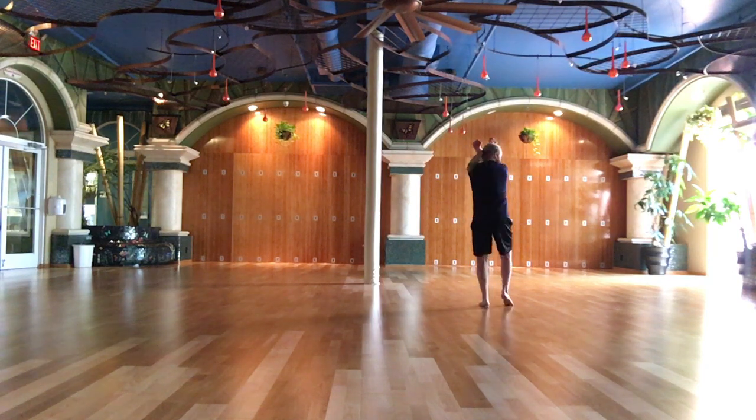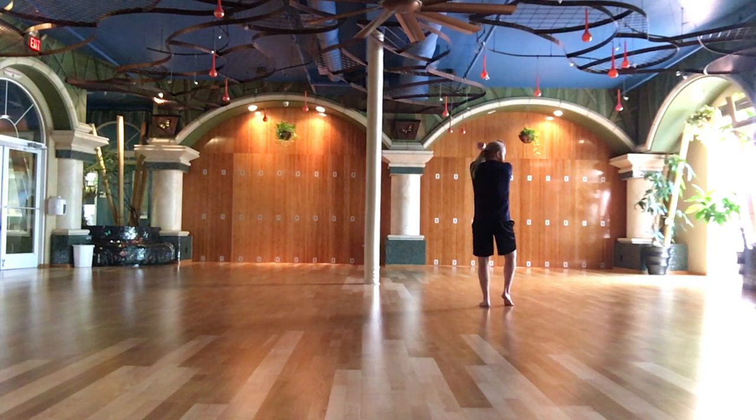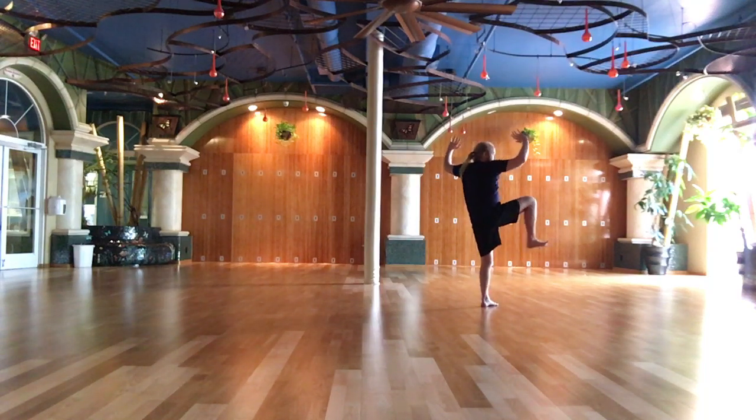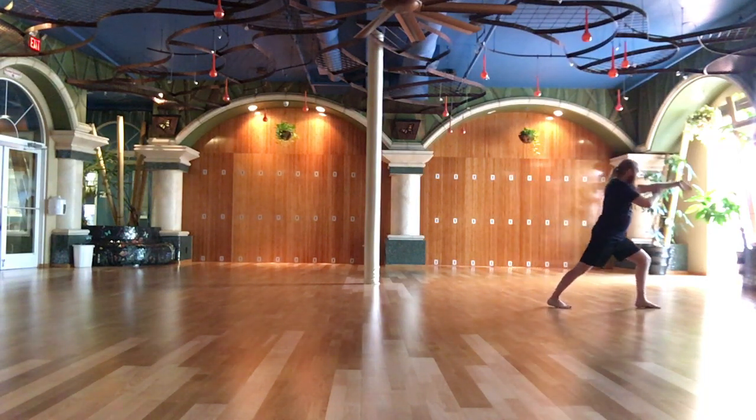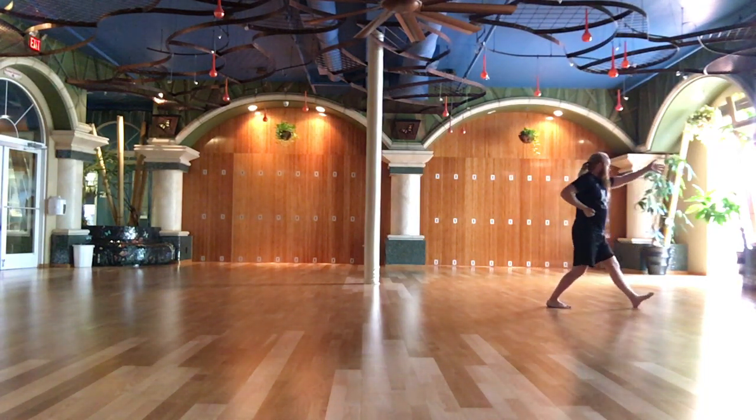Quick turn. Raise right leg. Step up. Carry and punch.